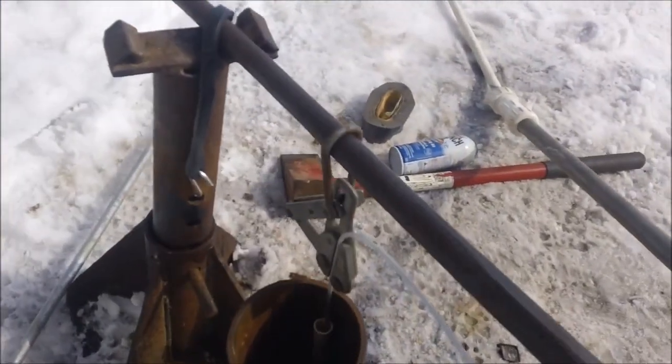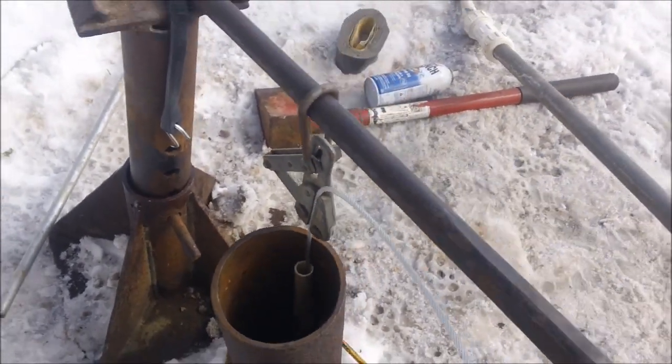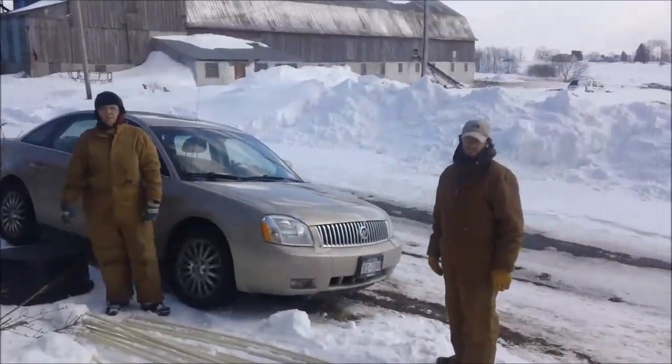We lassoed the top first time out, so the concept works at least to this point in time. Now we're going to see if we can get it all the way to the bottom of the well.